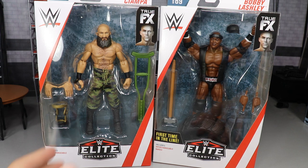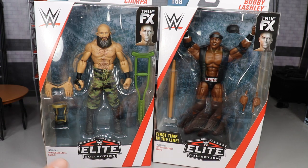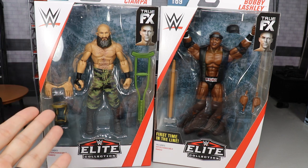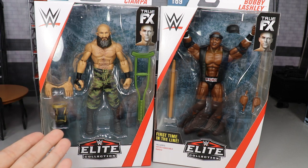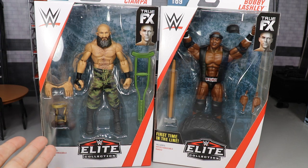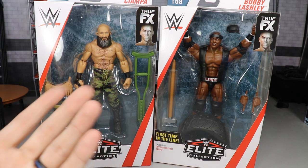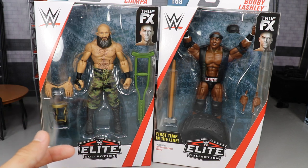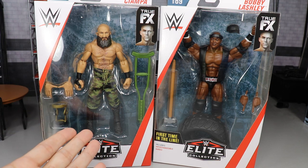Today we're looking at Tommaso Ciampa, and in this version when you order the figure, they give you two options and you don't know which one you're going to get. They have no idea which one has the logo or which one doesn't. So you could end up with a Tommaso Ciampa that does not have the logo on the butt, or a version that does have the logo. I ordered two sets of Elite Series 69 and opened all those figures — one set to review, one set to pose around. On my other Ciampa, I actually had the logo.